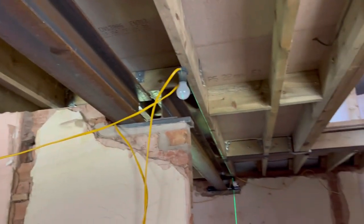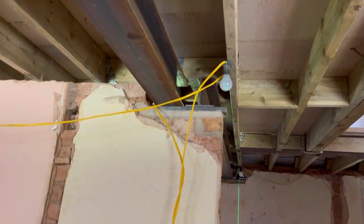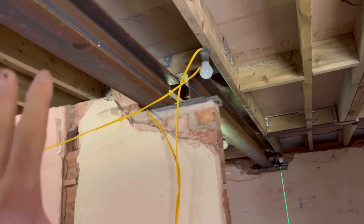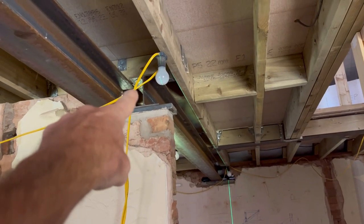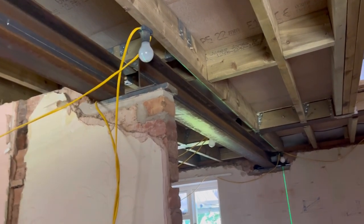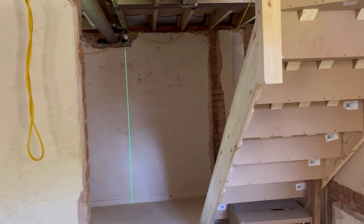You may remember from earlier episodes that the original plan was to have a wall going under this one and a wall going under that one, because of the configuration of the steels we had to use. We couldn't put two steels end-to-end there unless we joined them, but the customer wasn't happy with that as it was on the end of the wall. So their preference was to run this wall all the way through in line, which we prefer as well.